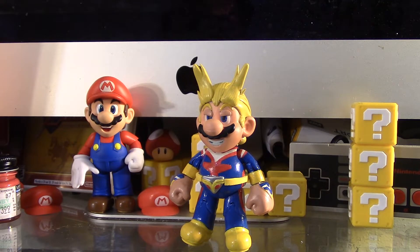Alright, so here's my All Might Mario. All Might is one of my favorite characters from this show. I originally was going to make a Deku Mario, but I decided to go with All Might because I'm a bigger fan of All Might.